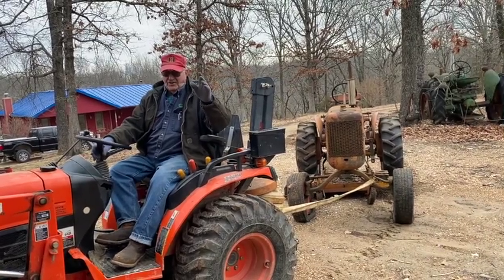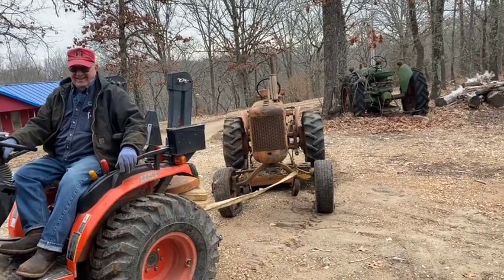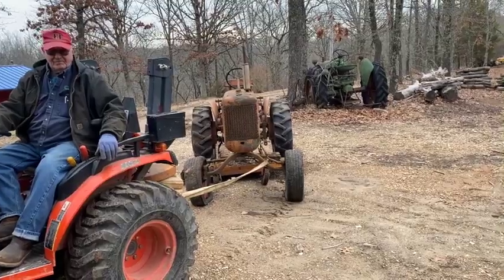Those internationals don't fail — him and his doggone internationals. I don't know what got into him. And in the background you can see an old Oliver 77. It's dead too — well, actually it runs, just not too good. It's a parking tractor.